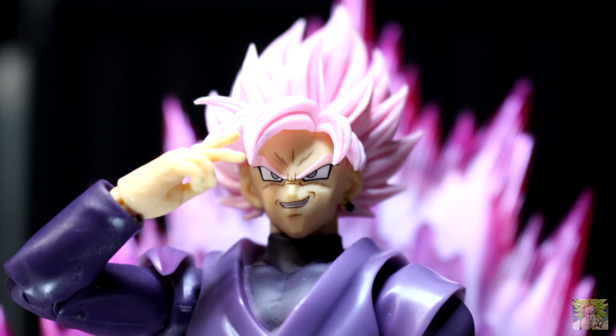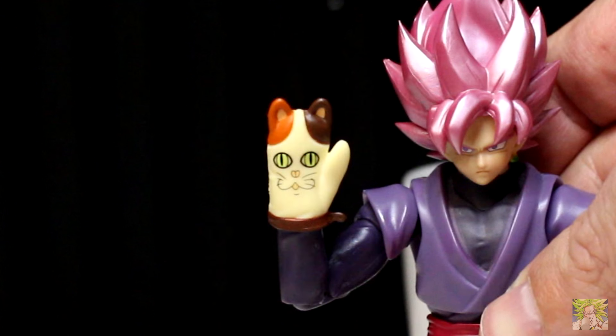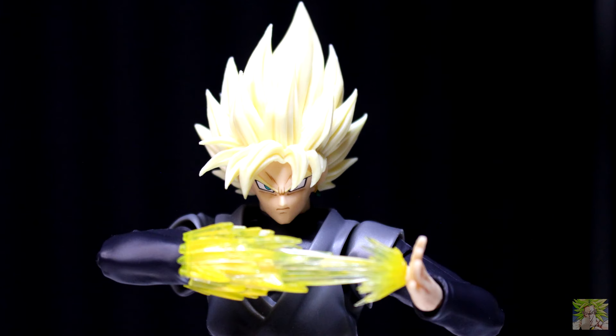For the hands, we have the iconic Super Saiyan Rose hand, the hand for the key effects, the mitten that Whis puts on Zamasu to keep him from killing Gowasu — which is more of an accessory for Zamasu — and the hand Goku Black stabs with his energy.